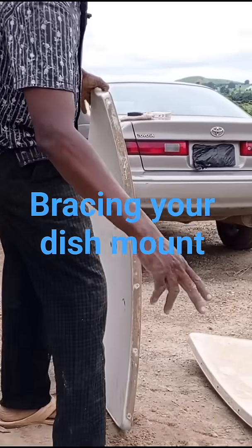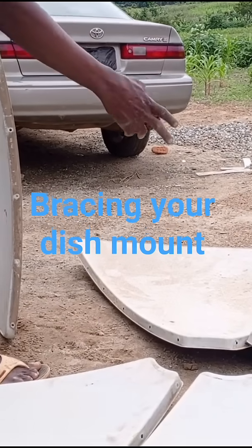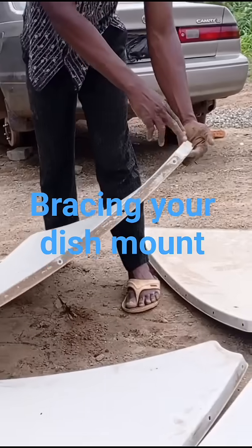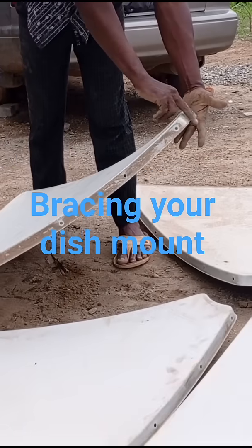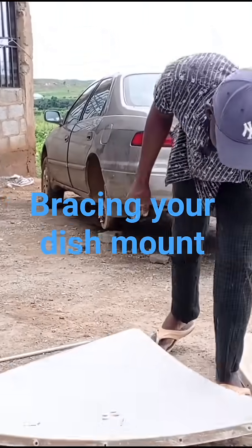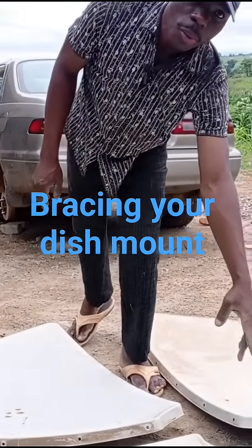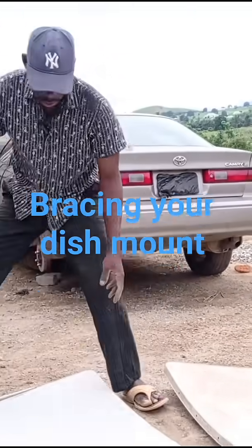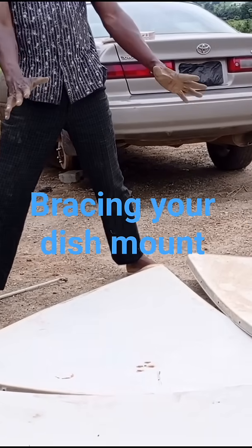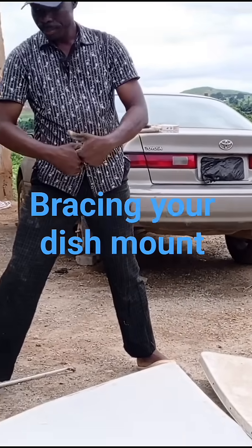These holes attach to each other — this hole attaches to this hole. These bolts are not attached to this; these bolts attach through the smaller end of these pieces. You join them together using the bolts to form the dish.